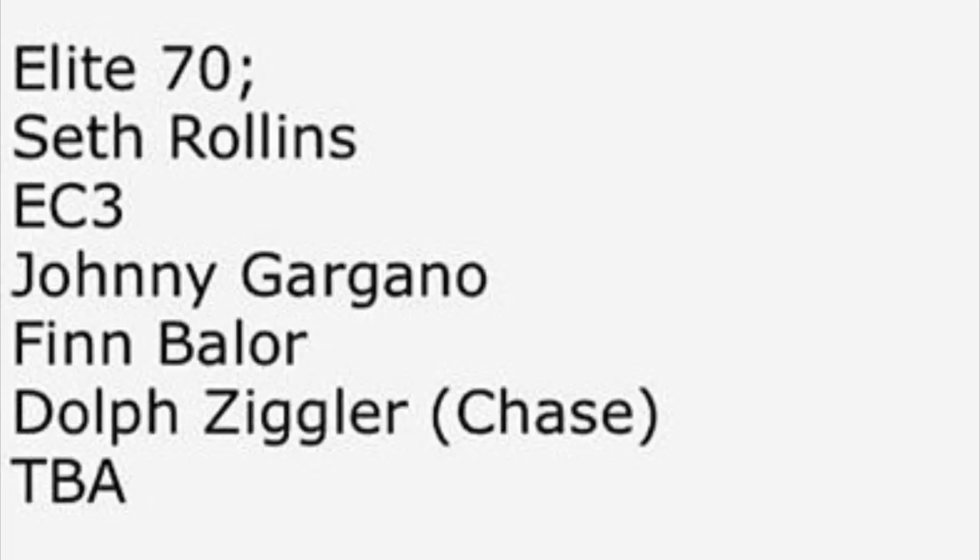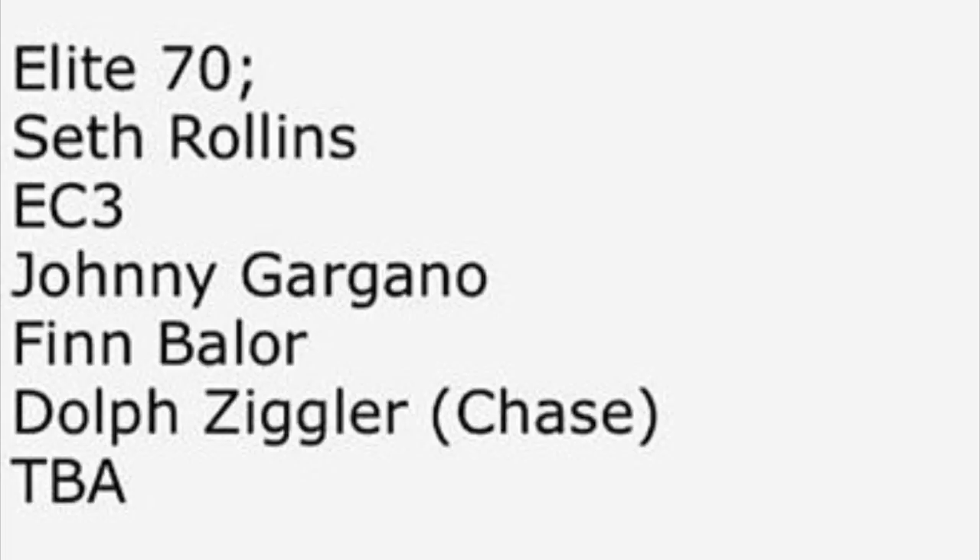Elite Series 70 looks great guys. With the NXT TakeOver Balor, the Gargano, EC3, Balor, and Ziggler, and if they add a flashback Vince McMahon, that'll be a pretty solid series. So moving on to Elite Series 71.